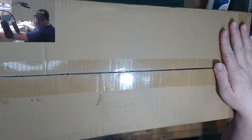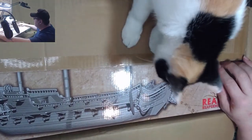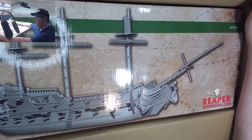I already opened it up because I wanted my dad to look at it and see what it was. But here we go — the Reaper pirate ship, Sophie's Revenge.